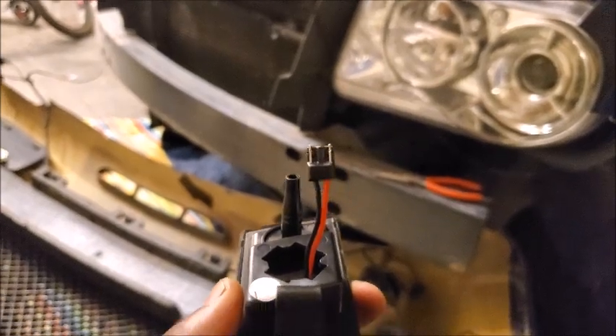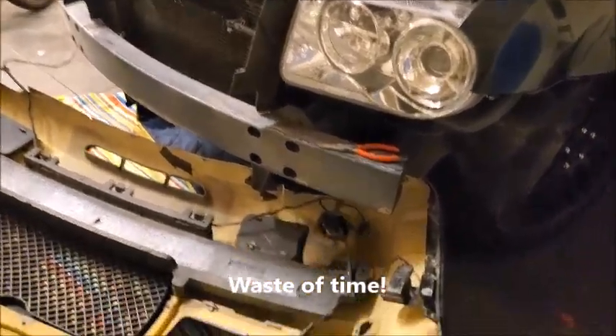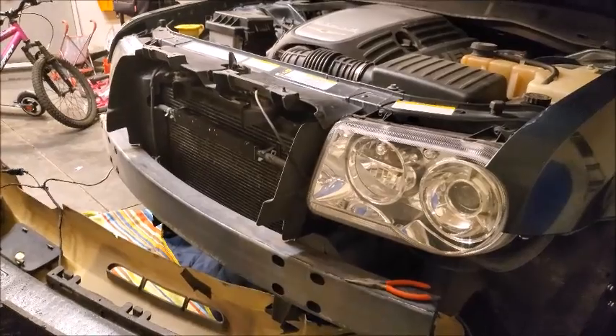These plugs — no good, very upset. I had to take the whole bumper off just to get to the side marker lights. I'm done, y'all.